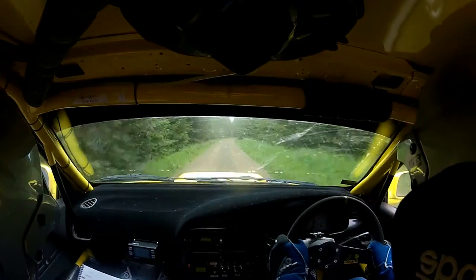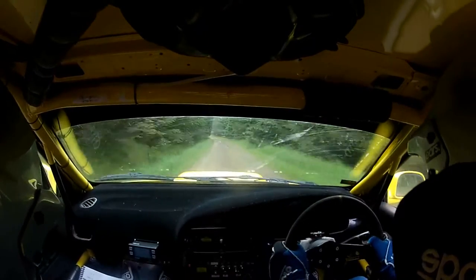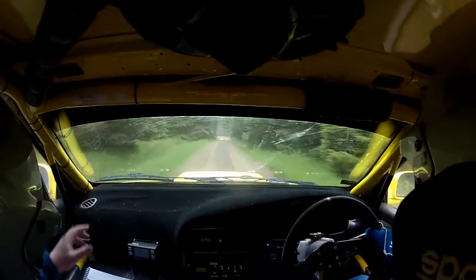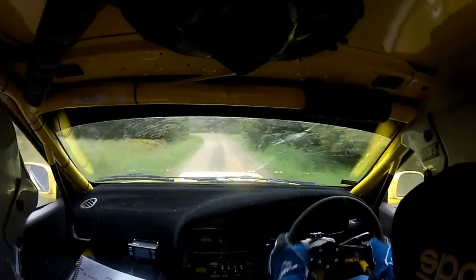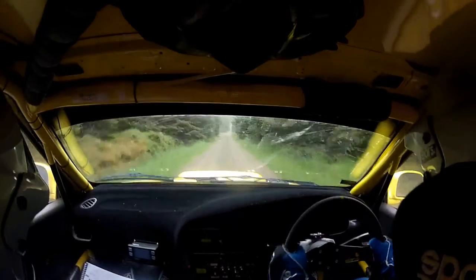Flat 1 left 100. 200 ok 4 left in. 150. Right over small crest and the 2 right plus in 200.